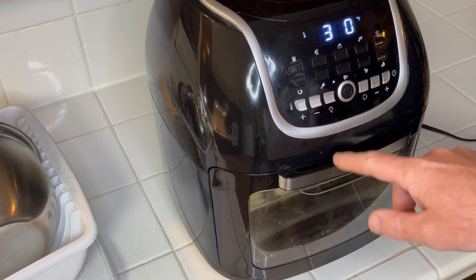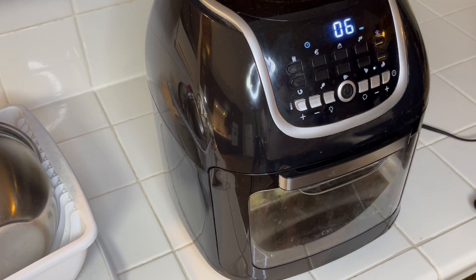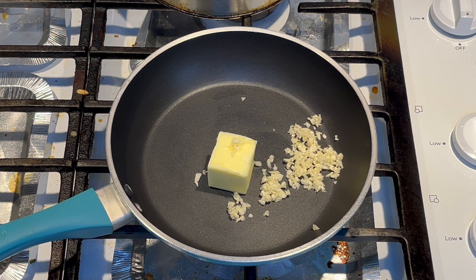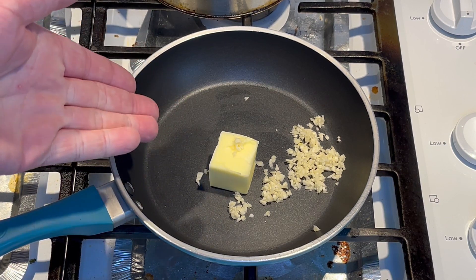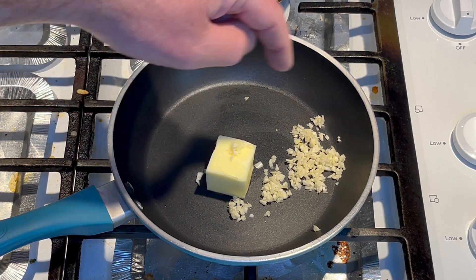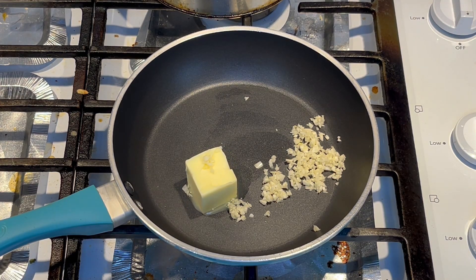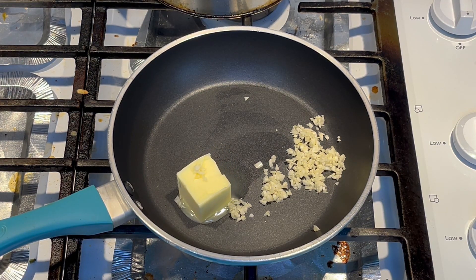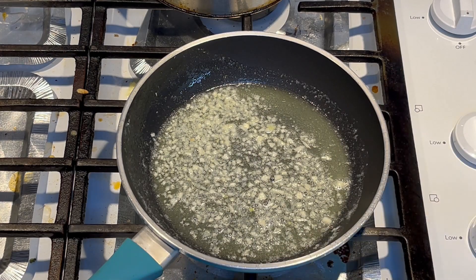I'll go ahead and put all the puffs in the air fryer at 350°F. It says six to eight minutes, but my air fryer cooks a little hotter so I'll do six minutes and start checking around four or five. Now I'll melt the butter and minced garlic on low heat. Since I'm doing half the recipe, this is an eighth of a cup — two tablespoons — of butter and the two garlic cloves, minced up fine with a knife. The recipe calls for a pinch of salt but I'm using salted butter so I won't add any.